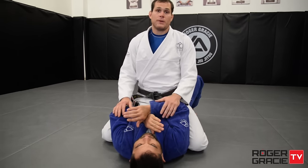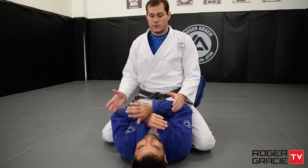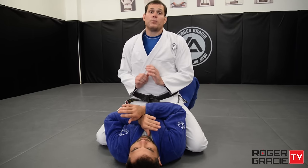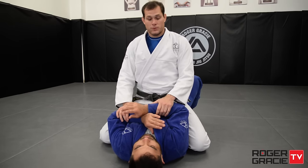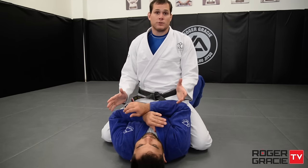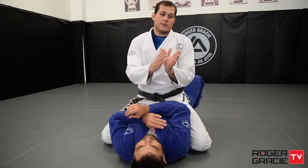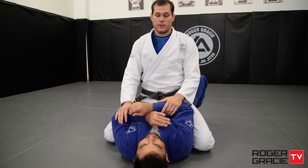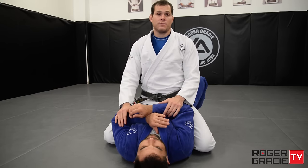There are two things you mainly have to worry about. There are a few different escapes the person can do, but in my opinion there are two that are used the most. It's the bridge — the UPA — where they hold one arm, bridge you over, and come on top of you. Or they'll start pushing your leg to put you back in the guard. Those are the main ones. You might find a few others, but the percentage is much less, so you don't have to worry too much about them.